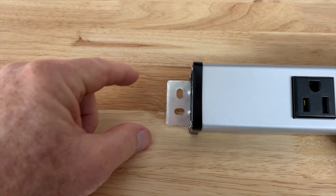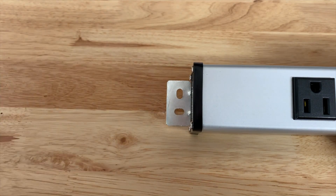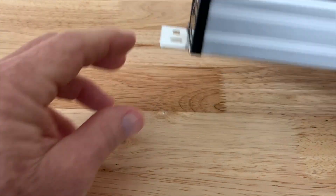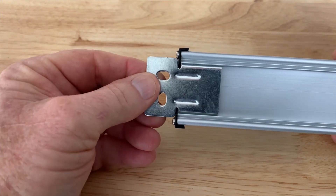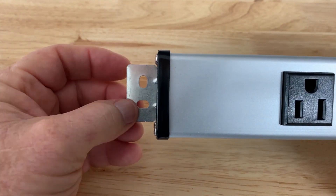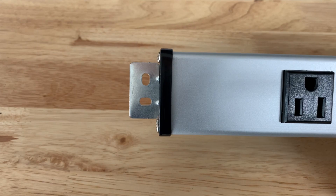Here's another thing that I like right here — they provide a bracket and it fits into the back of the power strip. It fits nicely, and with that bracket it will allow me to mount this strip on the wall.